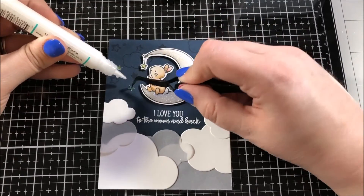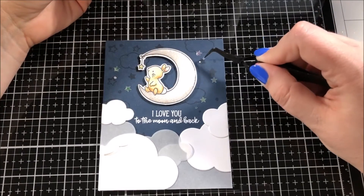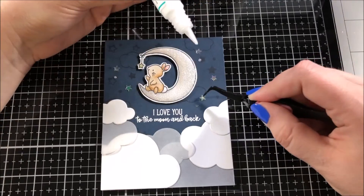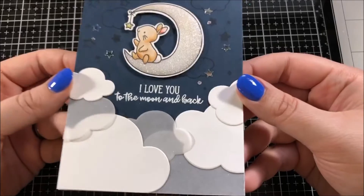I also added a little dab of glossy accents to the star that's hanging on the moon. Finally, the last thing I did to finish up this card is I took some star sequins from the coconut ice sequin mix from Lucy's Cards and glued them down using Gina K Designs connect glue. And then this card is all done — here's a closer look and you can see all of that gorgeous sparkle on that moon.